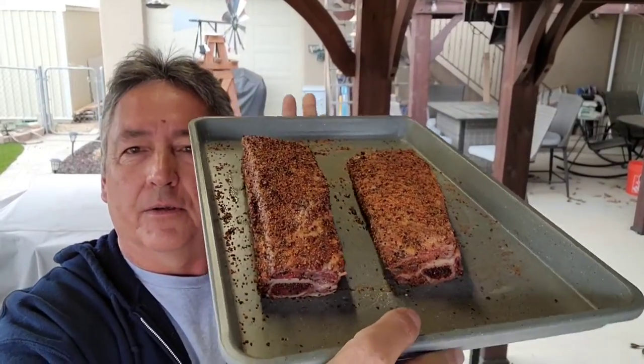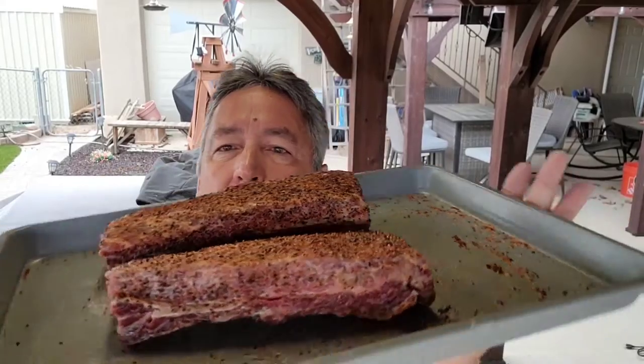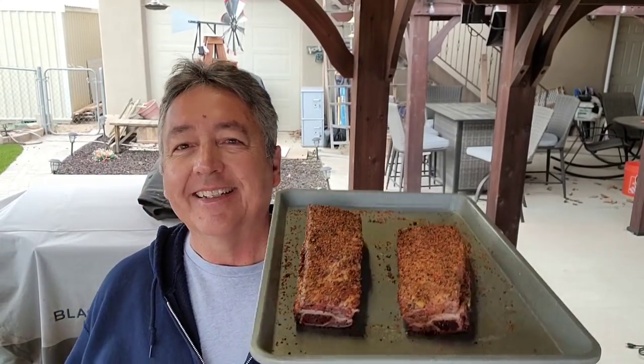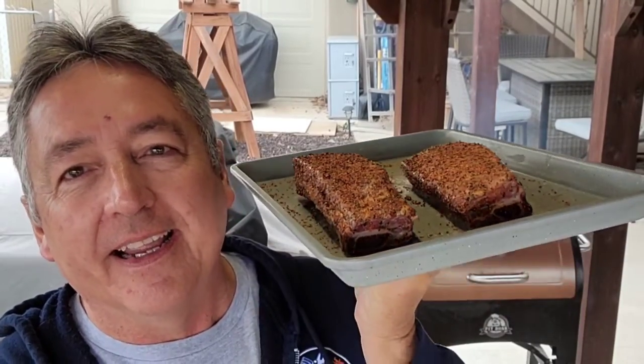There are my wagyu short ribs with some brisket tallow and Meat Church Holy Cow. My little tailgater is heated up, ready to rock and roll. You might ask why I'm using my tailgater and not my Lone Star Grills pellet grill — because there are just two short ribs. This little tailgater has a five-pound hopper, I've got it full right now. At 250 it'll probably go at least four hours; at 225 I've gone five to six hours. It could be anywhere from five to eight hours total.